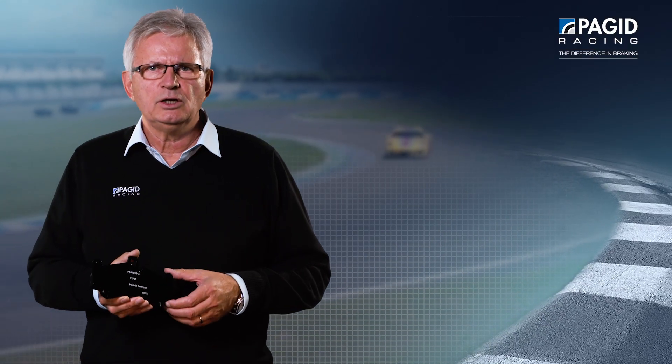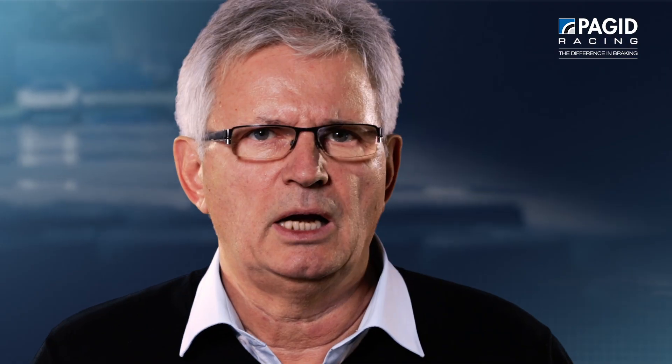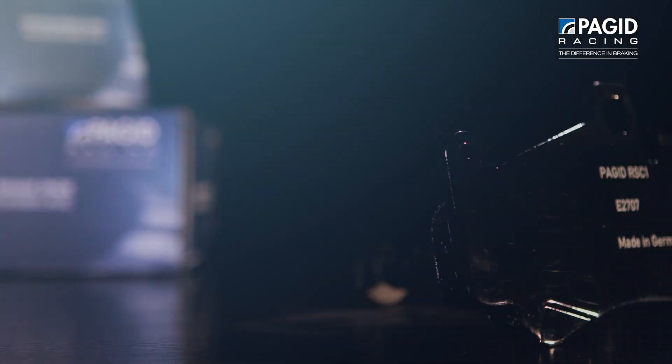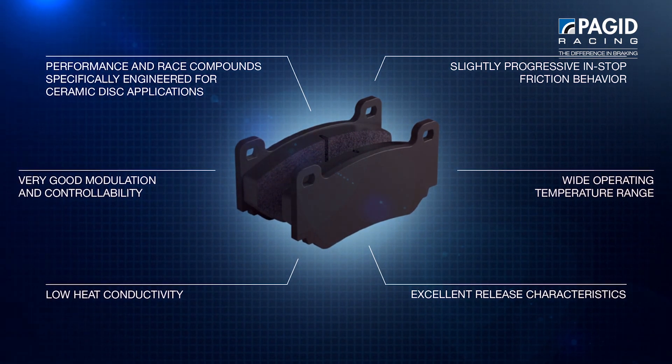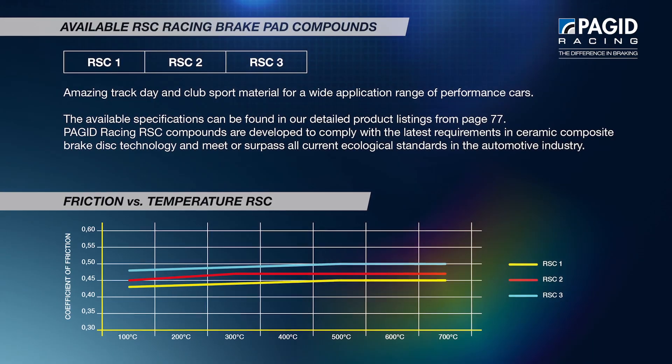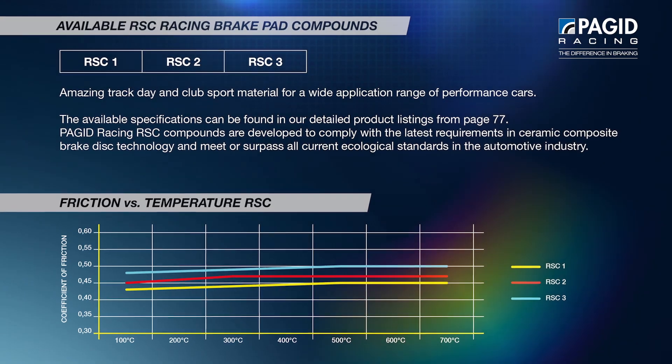The RSC family consists of three materials: RSC 1, 2, and 3. The materials are featured by very good friction coefficient and friction consistency, by low heat conductivity, very disc friendly, and a perfect performance under all circumstances.